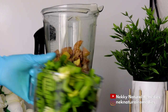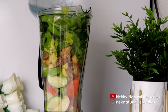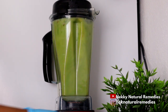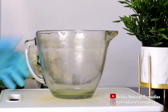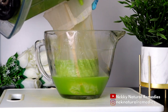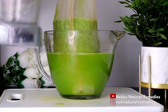In my bigger blender I added everything and used about four cups of drinking water. Use the water you know you can drink because you're drinking this. Links to all my blenders are in the description box if you'd like to check them out. After blending, we have to strain — you can use a nut milk bag or a normal strainer. For me I use my nut milk bag to strain, and after straining, this is what we got.